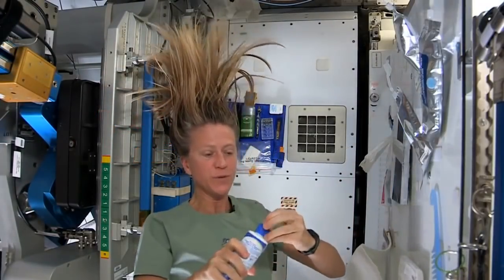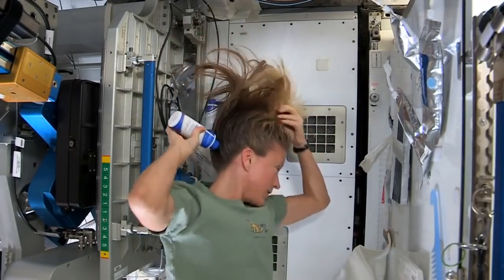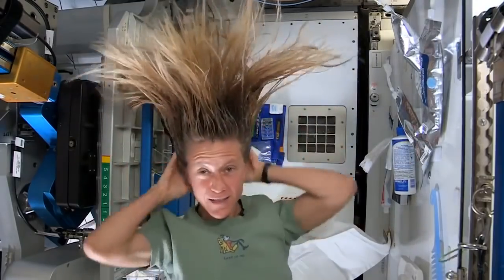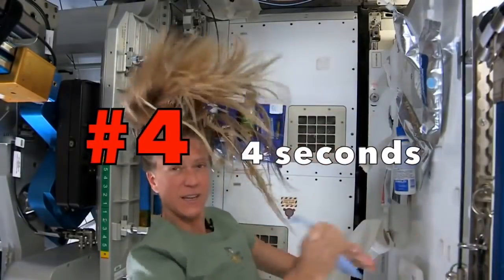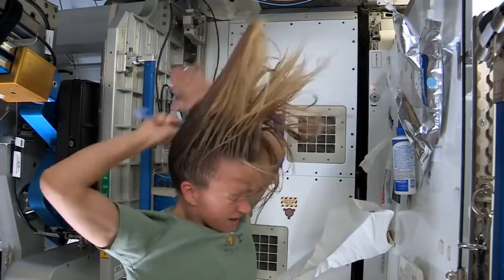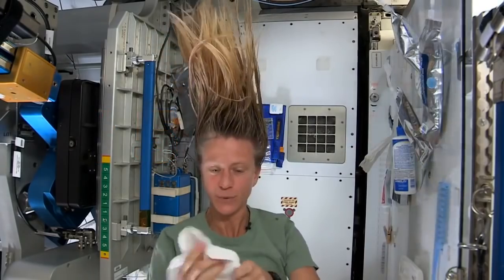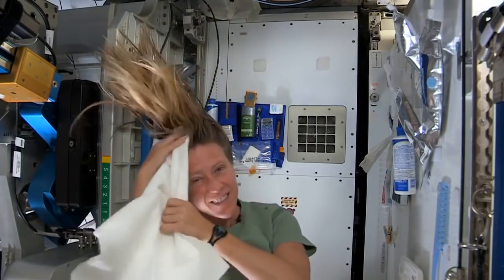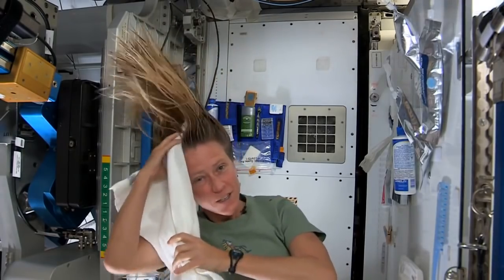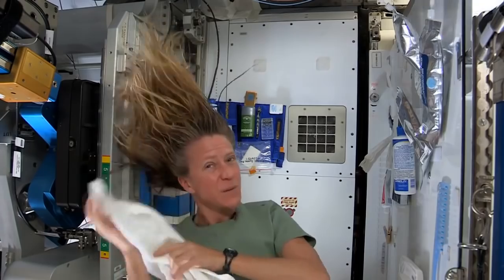Then I take my no-rinse shampoo and squirt it also on the scalp, just a little bit, and rub it in, again kind of working it out to the ends. I'll actually take my towel and work all the way to the ends. I like to take my towel while I have the shampoo in there and just kind of work it, because without standing under running water you kind of need to use the towel a little bit to help get some of the dirt out.